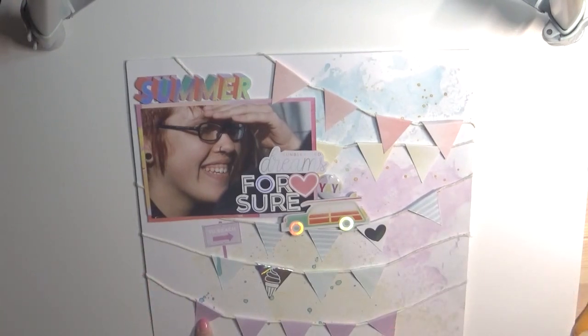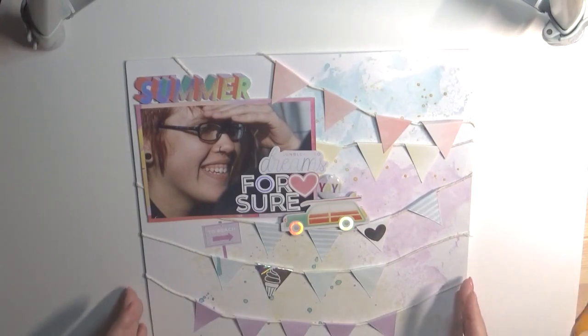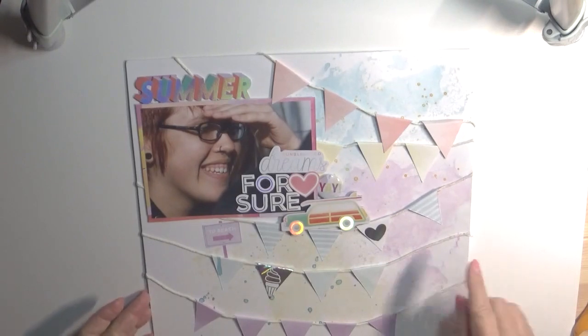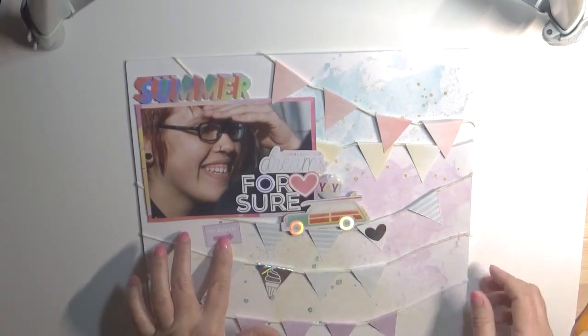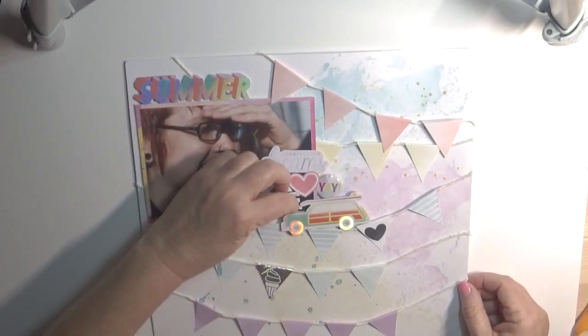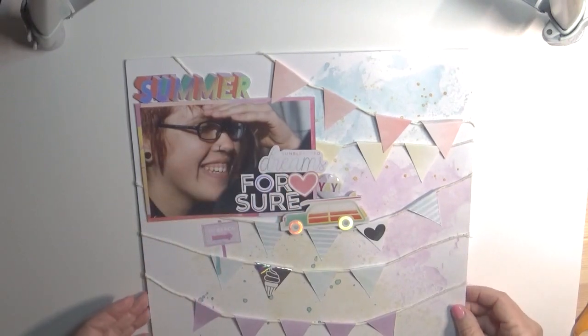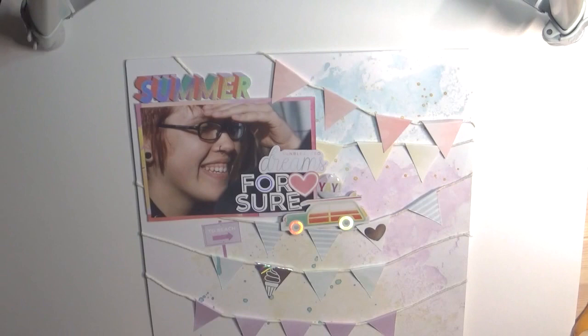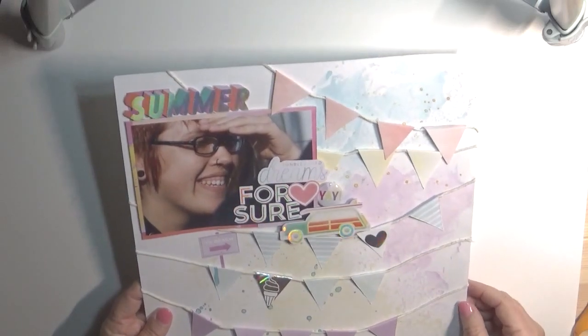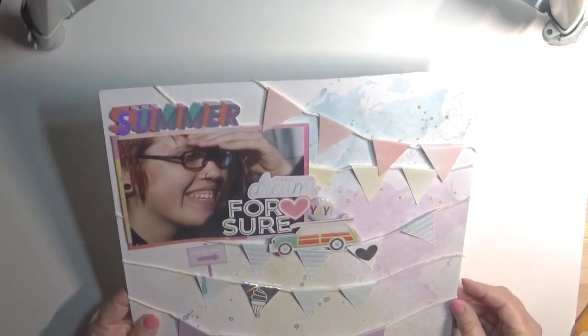Even this paper isn't from the kit at all, but I had the color of the shimmers and it was actually on my desk, so I grabbed it and used it — and it went perfect. I was able to use the rest of the flare. This is the last of the stickers — the 'for sure' and 'to the beach.' There were some little seashells left on the sticker sheet and I just threw those away because I still have them in the chipboard and ephemera pack, so I didn't need the stickers for those.